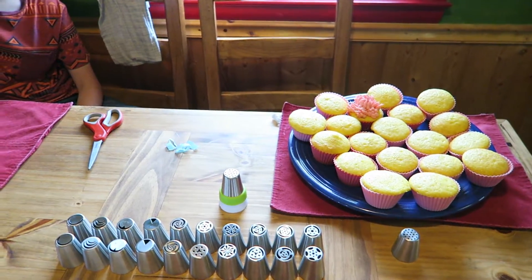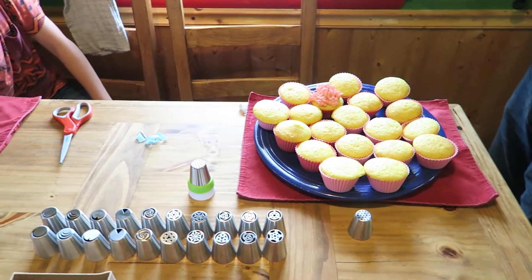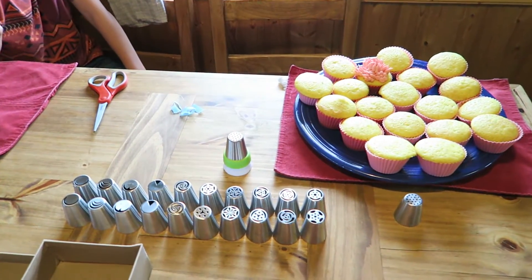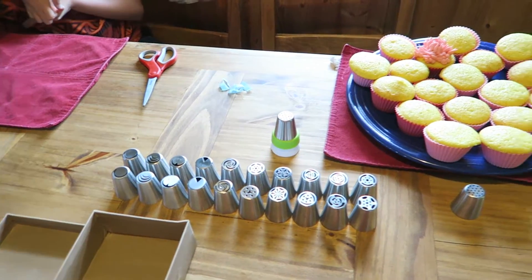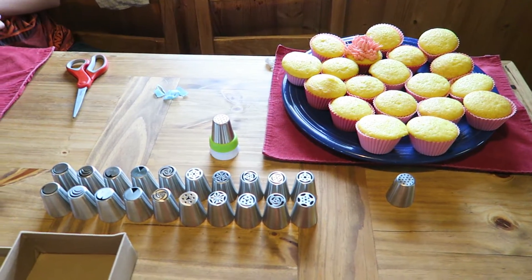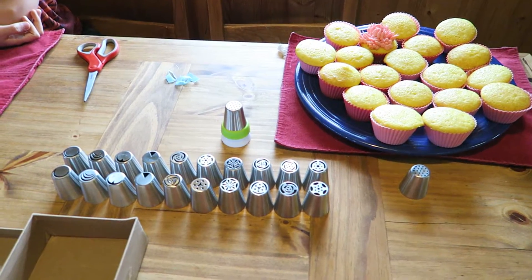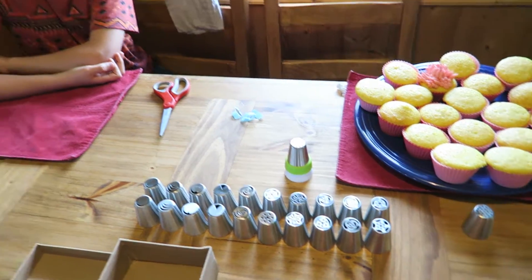Hi, this is Alyssa and Micah and Isaac and Travis and April, and we are here with anapeladay.com. The reason why I have my camera focused on these things is because we're here today to review some 25-piece Russian frosting tips. So Micah, why don't you tell us a little bit about these tips.